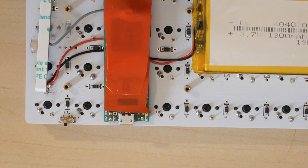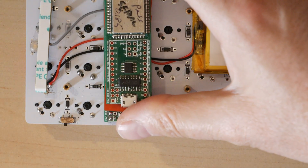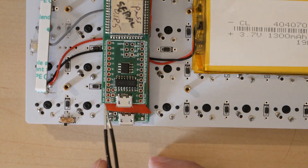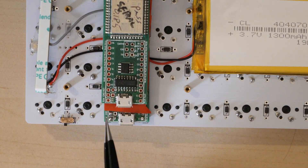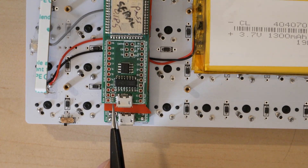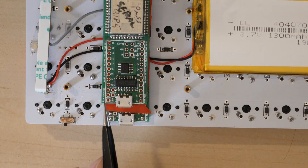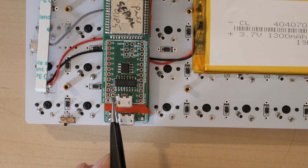With the Blue Micro 2.1 you'll notice the jumper is not connected, whereas the Blue Micro 2.0C is connected. This is the jumper we need to connect the RAW pin to the battery input.